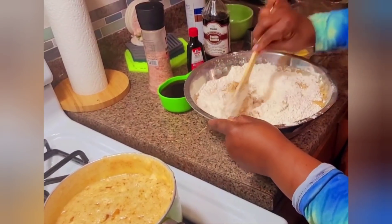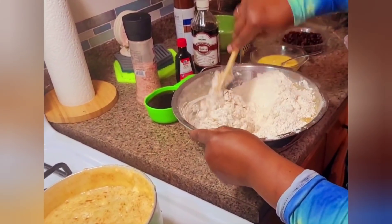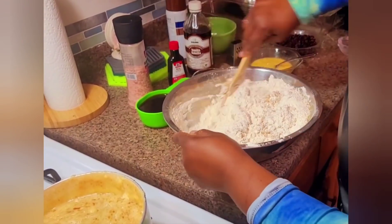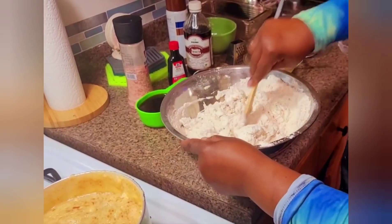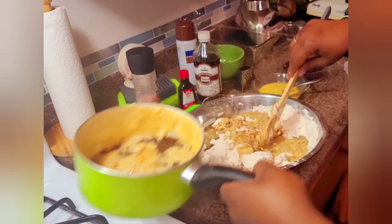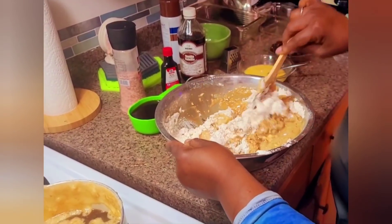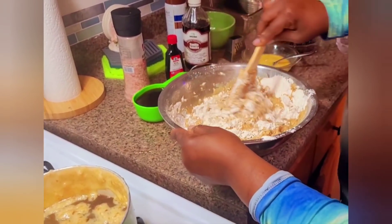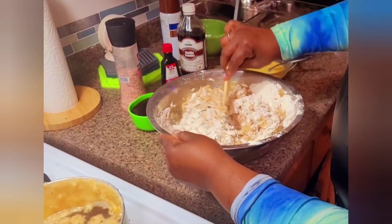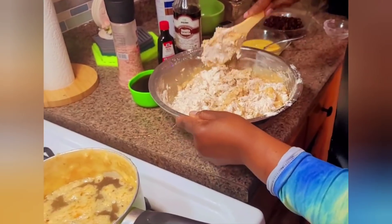The traditional way to make bun is with yeast, but there's also another way to make it with baking powder and baking soda — and that's the method I'm using. I'm gradually adding the liquid mixture to my bun and folding it in until I get the desired texture.